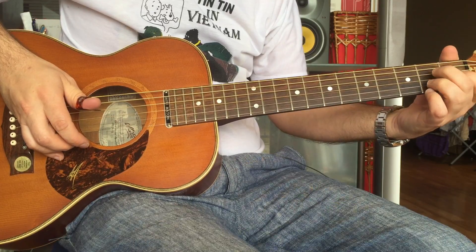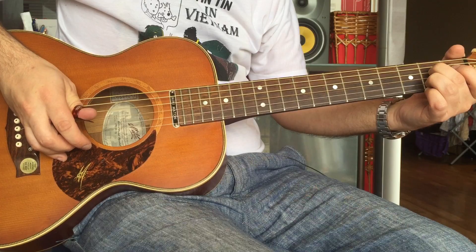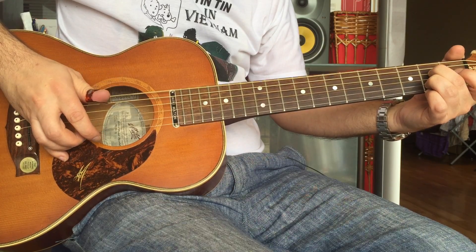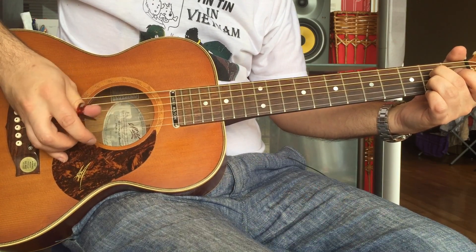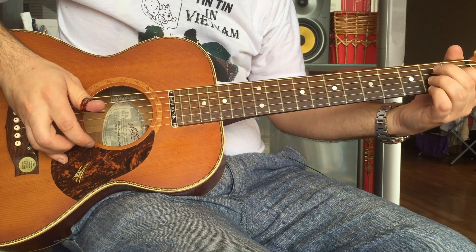That's for the E. Now for the A we do kind of the opposite way around, because we hit the A first, and then the D and the G, then the E. All right, so you've got that.